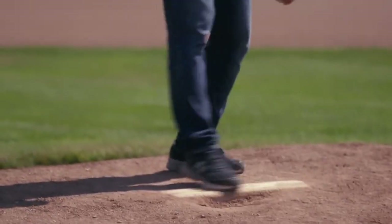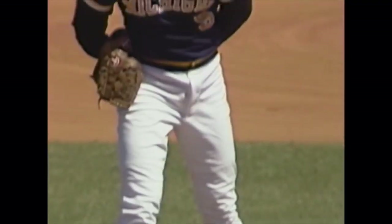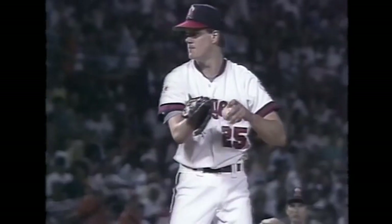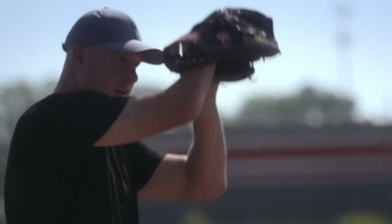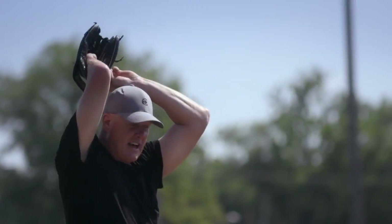Wipe off the pitching rubber, fresh start, new beginning. Look in, get my sign. I put the glove in front of my body — I wanted to hide my grip. Worried about the third base coach, worried about the first base coach. The ball was always spinning in my hand until I got over my head. I reached back, my grip is set, eyes still on the target.